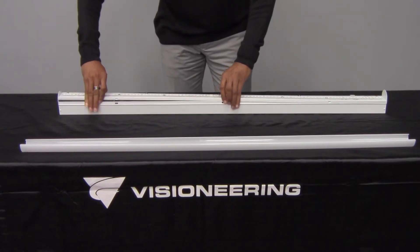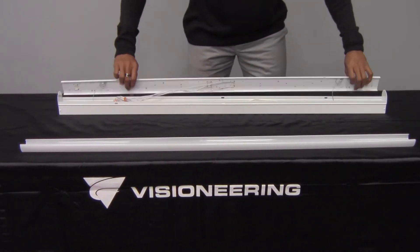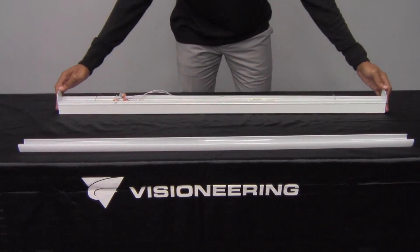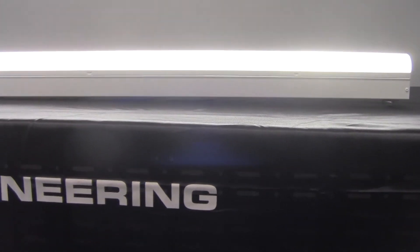The cold gauge steel housing also features tool-less access for easy servicing. The Elcom N's optical system casts a shadowless continuous light.